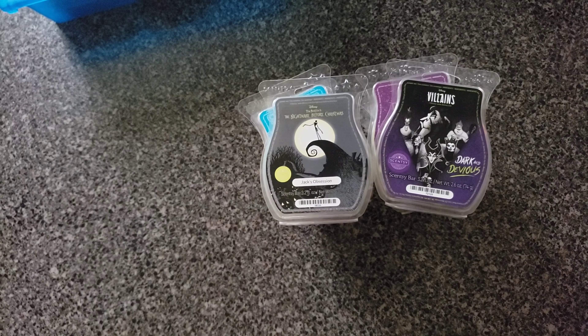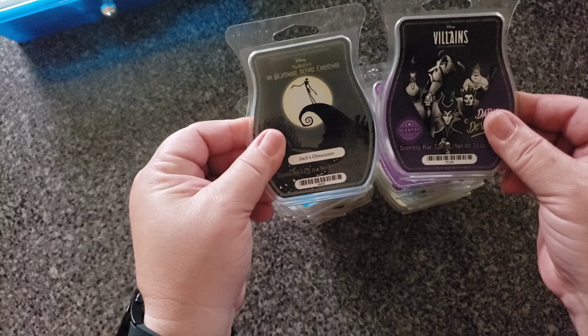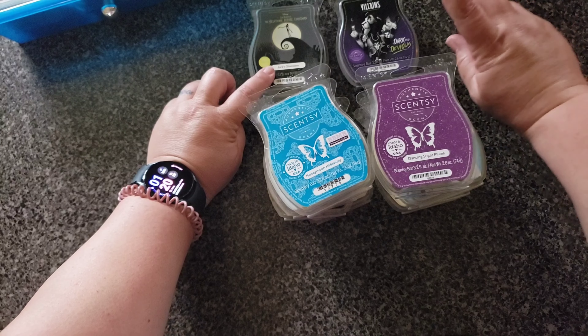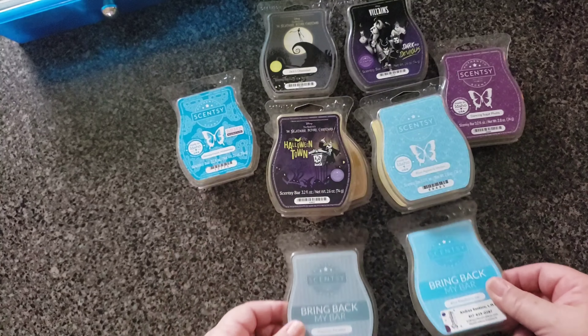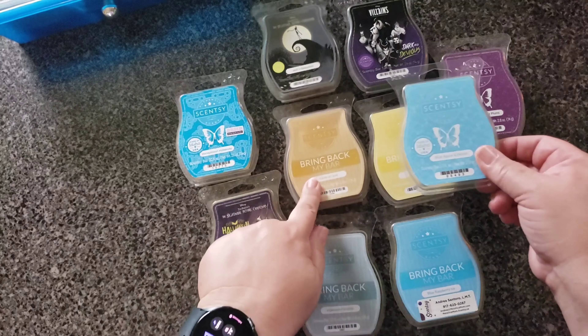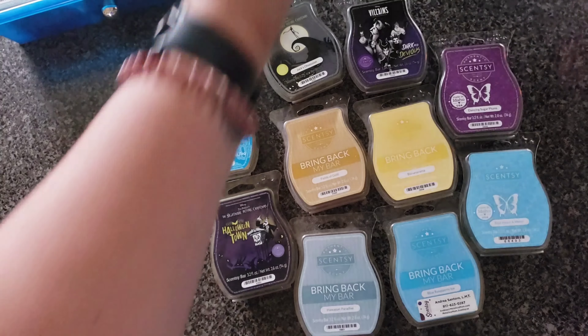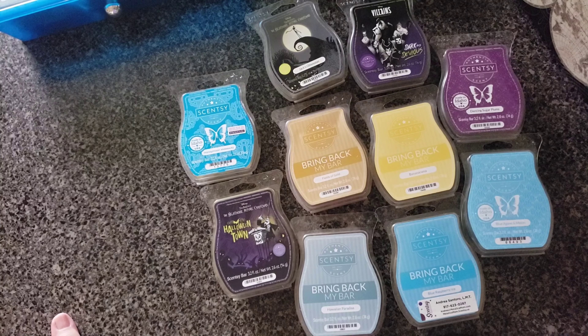Seven drawers plus about an eighth of another drawer. I've got these two I have to warm because they're just a mess. This is from Nightmare Before Christmas and this is the evil queens one. So: Honeymoon Hideaway, Dancing Sugar Plums, Blue Raspberry Ice, Hawaiian Paradise, Halloween Town, Fields of Gold, Banana Rama, and Blue Agave and Melon — these are going into my box. Once I take out all the cotton cleanups I'll do this video again in a week. It's half an hour — perfect. Talk to you guys later, bye.